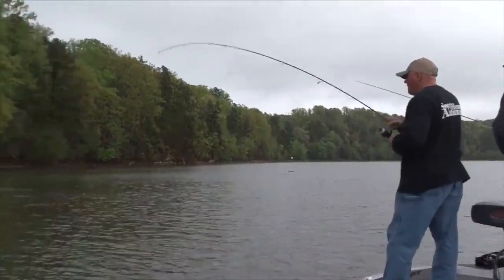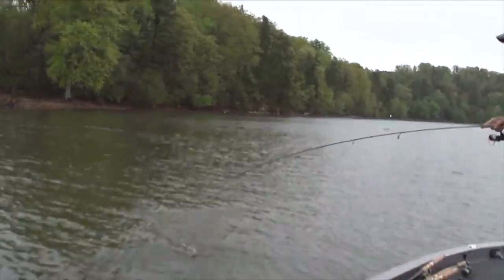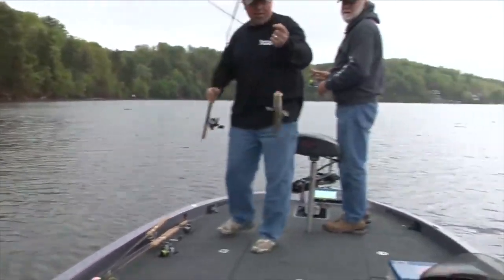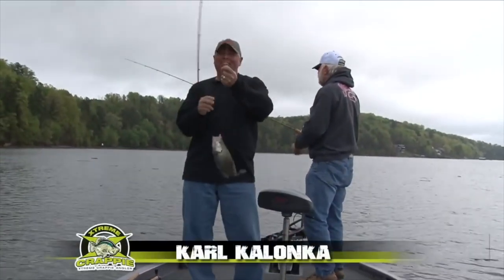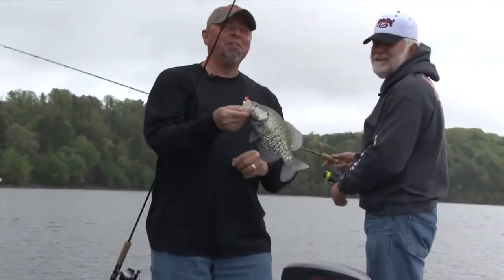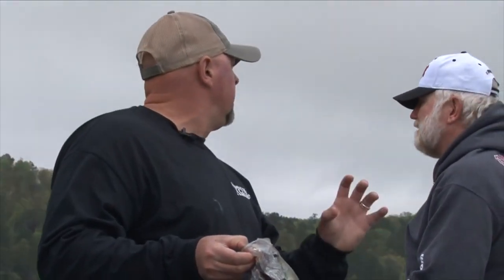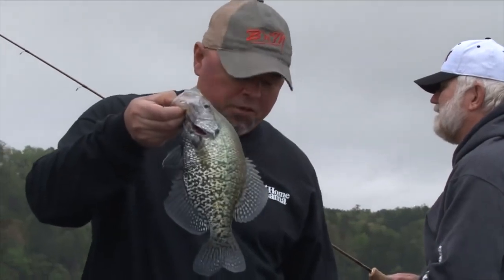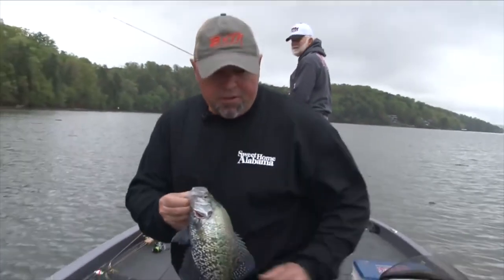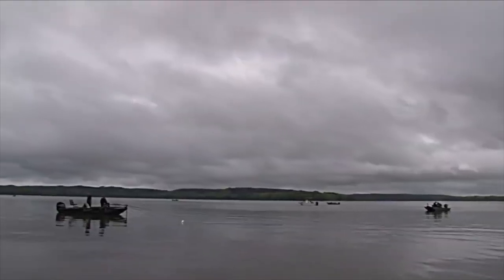Right there, Roger! Boy, he thumped that. Oh, nice crappie! Look at them colors on that thing. That didn't take long — does Roger know where to go? It wasn't leaving a thump — all of a sudden he was just there. Nice crappie; they'll thump it sometimes. That's a nice way to start — a little bit of drizzle and rain, who cares? I got rain gear, Roger's got rain gear. We're going to catch some crappie and have some fun and eat them later.